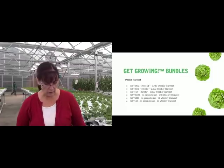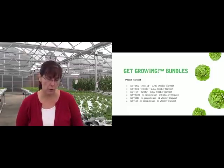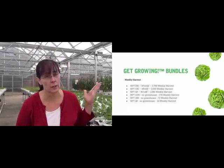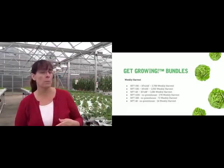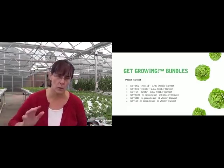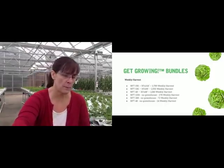That's all listed on our website, or you can email us. We have two different versions: a commercial version with the Gutter Connect greenhouse, and a small business version with the Quonset — a little less expensive. That's pretty much everything for this webinar.